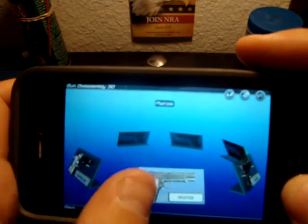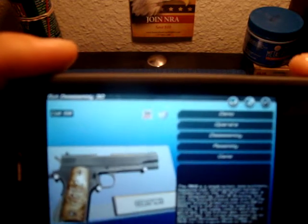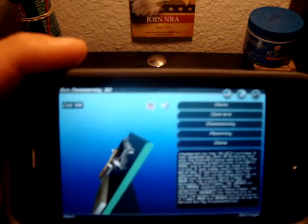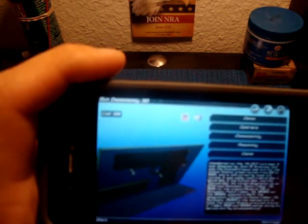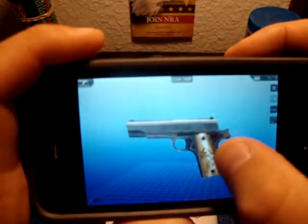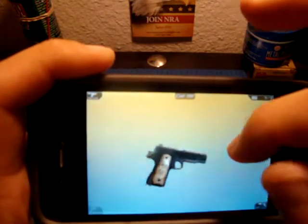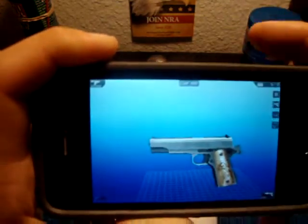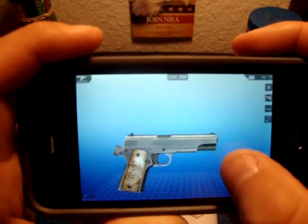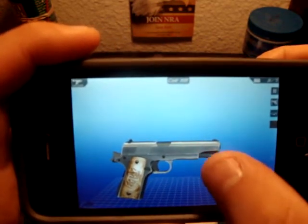We'll just do a 1911 to start off with. You click on it and you have options: you can do a demo which demos the disassembly for you, you can operate it, you can do the disassembly yourself, or you can play a little game to see how fast you can disassemble the whole firearm — this thing takes it down to the bare bones. And then you can do assembly. We'll just do operate right now — you can move the gun around, zoom in or zoom out. It's cocked and locked right now, and then you just press the fire button and it fires the pistol. You can also turn it into slow motion and then you can see it.